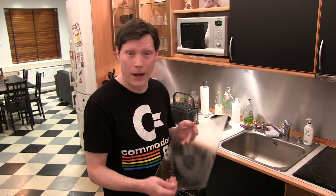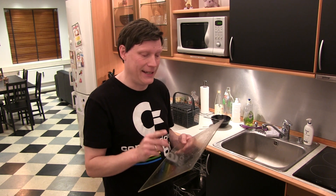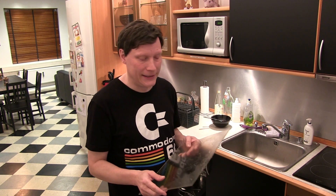Så hvis jeg havde taget den her plade og givet den et kort program, 35 minutter eller hvad den nu er, i den her opvaskemaskine, så havde jeg formentlig også fået en plade ud, som nærmest så helt ny ud igen. Men der er altså lige en detalje i det her, og det er i denne her tid, hvor jeg alle er - i hvert fald størstedelen - meget plastikforskrækket.